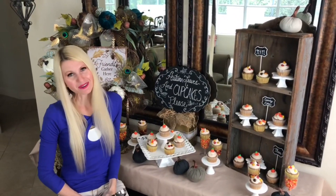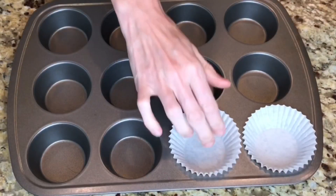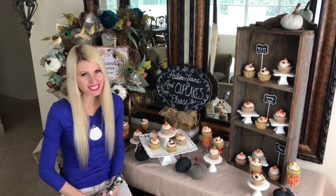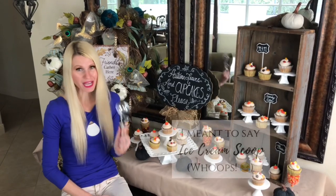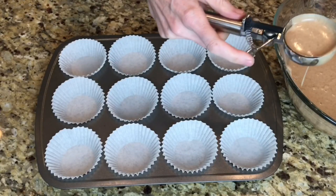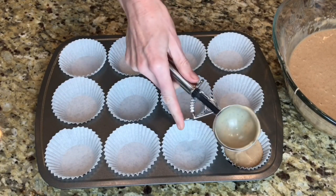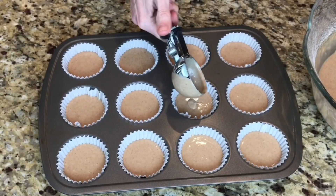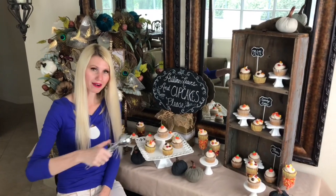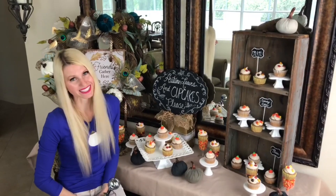I'm using yellow and white cupcake liners in my muffin tins — themed liners are a fun way to style a party. I'm also using a cupcake scoop to portion batter evenly into the tins; it measures the right amount, and the lever releases the batter cleanly without mess.